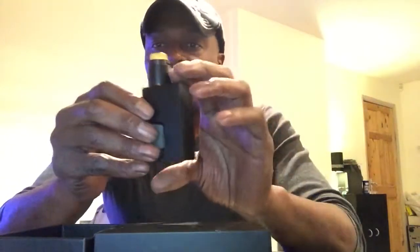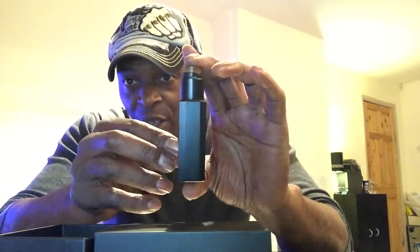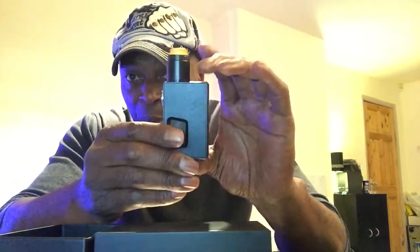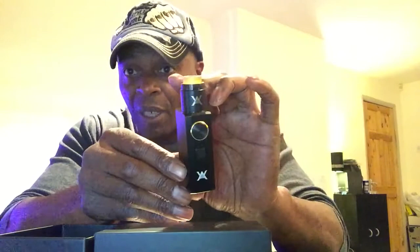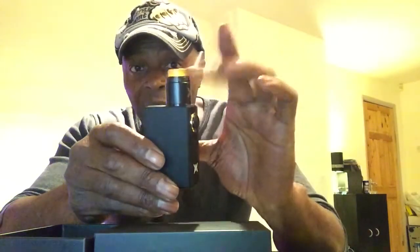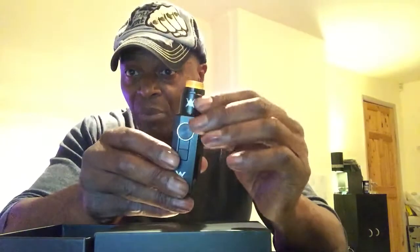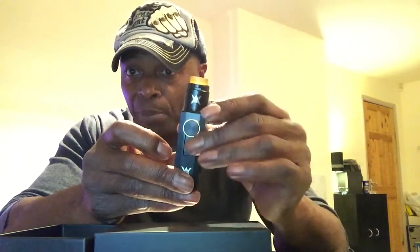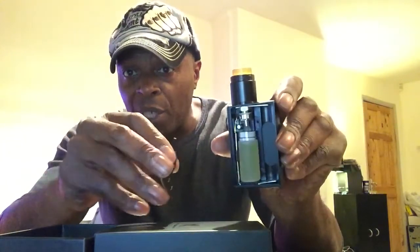Good day YouTubers and welcome back to Moonshine Vapor. Today we're looking at Geek Vape's Athena Squonky fully mechanical box mod. You can see it's got a 25 millimeter RDA on top and a locking mechanism.